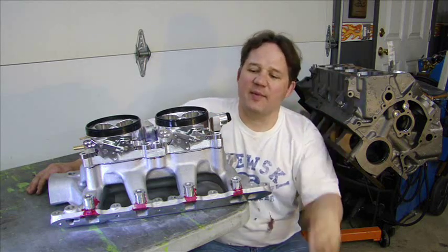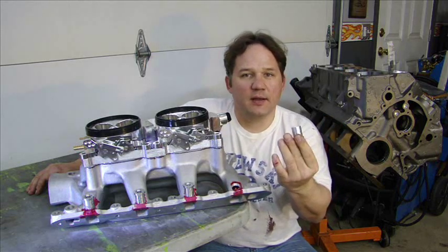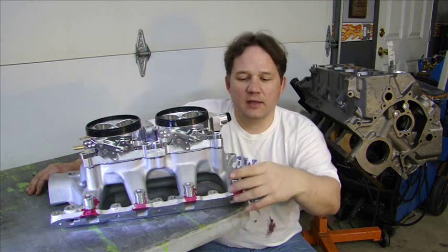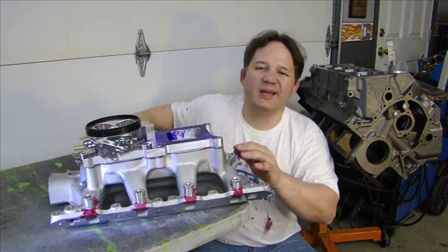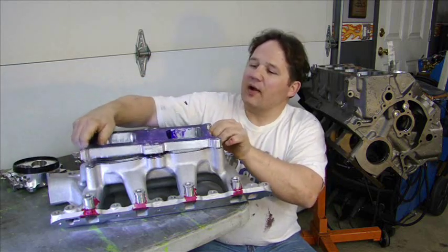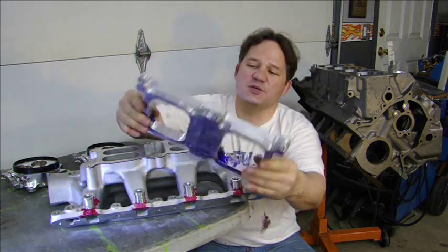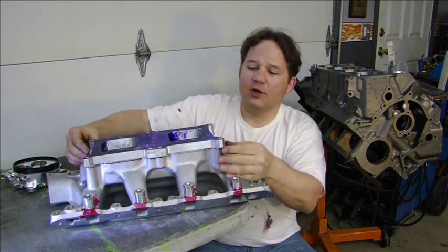I had to make a lot of modifications. First, I had to mill out each one of these runners for the intake. I got the bungs for the injectors and I have to put these in here, line them all up, and weld in all of the bungs for the injectors. I also made a billet spacer for the throttle bodies — this came out gorgeous, thank you to my good friend Dennis, an excellent machinist. He made this billet spacer for me.